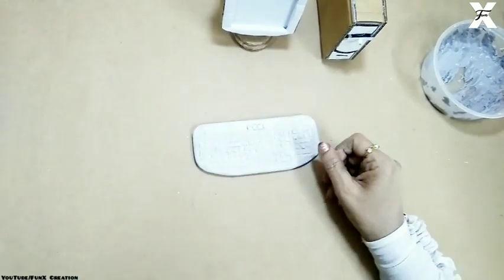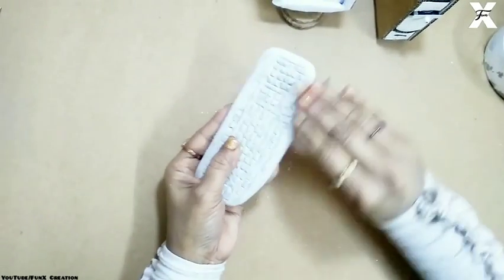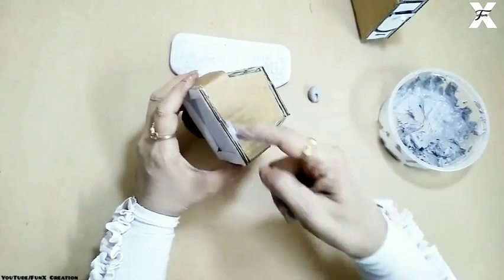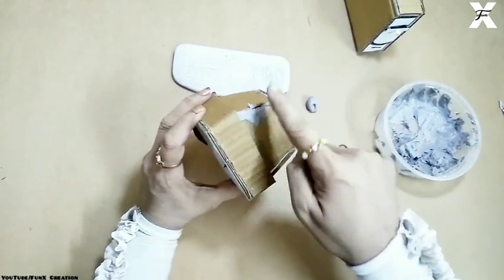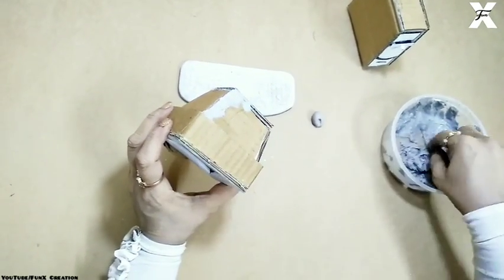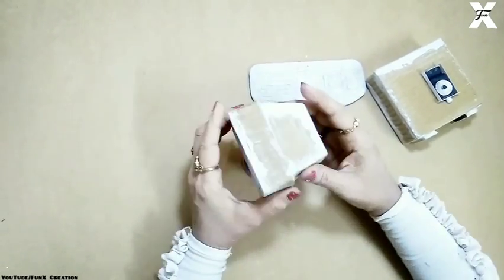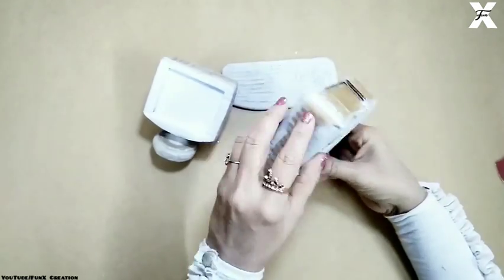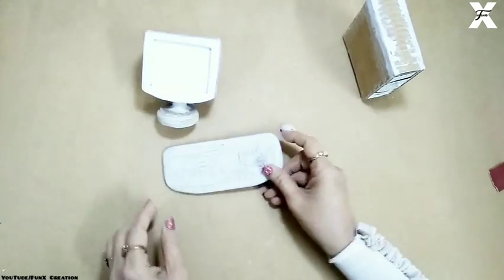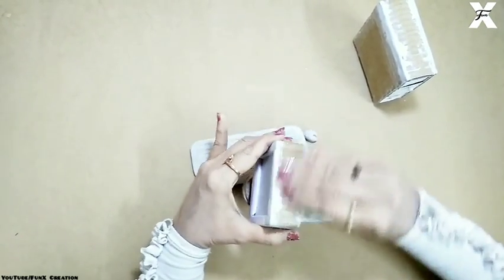Once it's dried and hardened, I'll take sandpaper and smooth out the ends. I'll also take some more paper clay and make a tiny mouse, punching holes inside it. I'll smooth out the edges with paper clay to hide the cardboard. Once everything is dried, I'll scrub it again using the thinnest sandpaper with light hands so it won't scrub off too much paper clay.